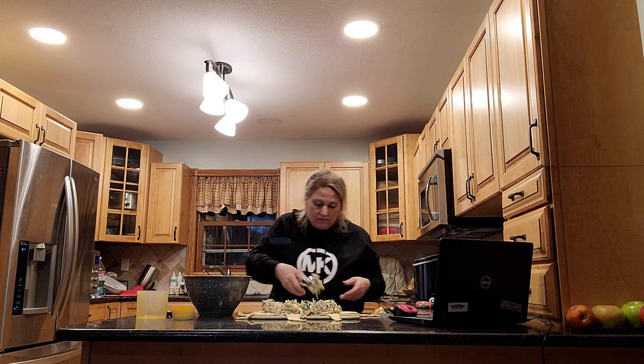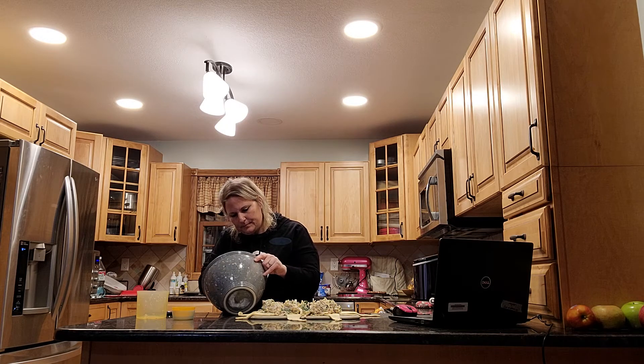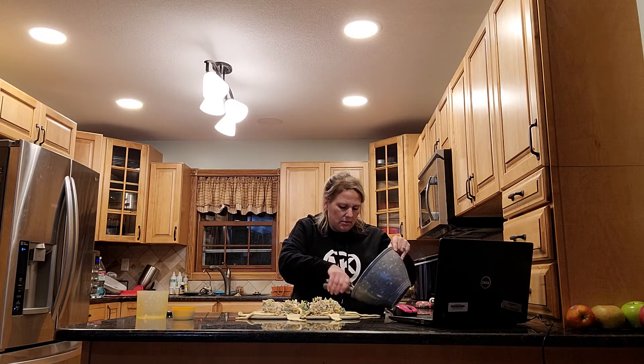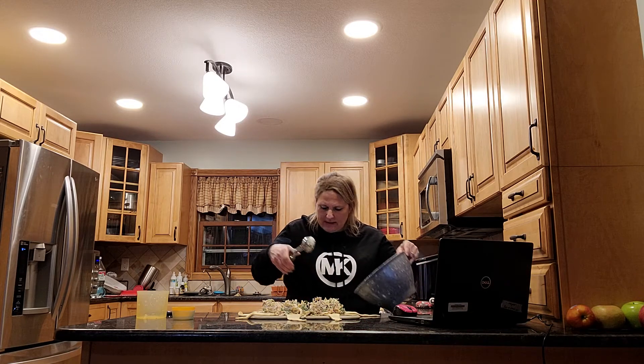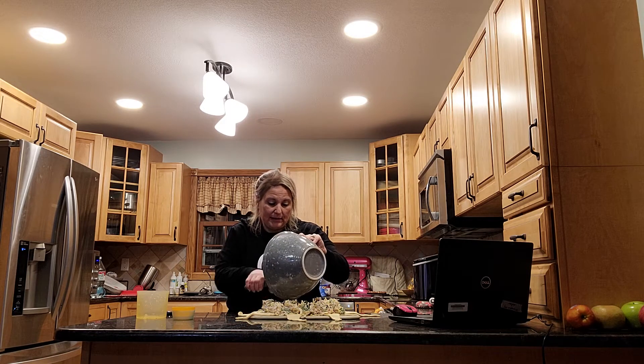I have a ton left over. But I measured because I'm videotaping. So I might not have a ton left over, which is fun — it's probably better because it's not going to be spewing out all over the place.